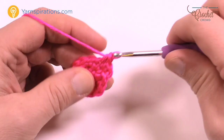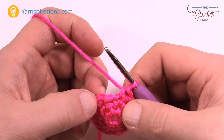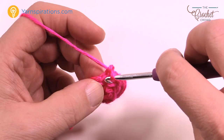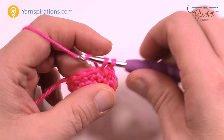Round three: chain one, then one single crochet into each stitch all the way around — just one single crochet per stitch. I'll meet you at the end of this rotation. Finishing up the third round — that extension of the first one is not a stitch, so if you can identify that, you're good to go. Join it to the beginning single crochet. Let's move along to round number four.